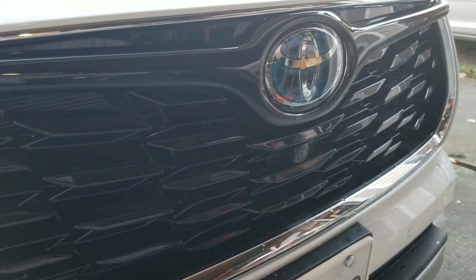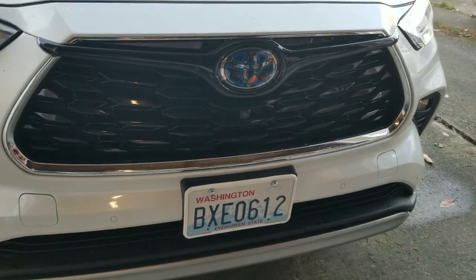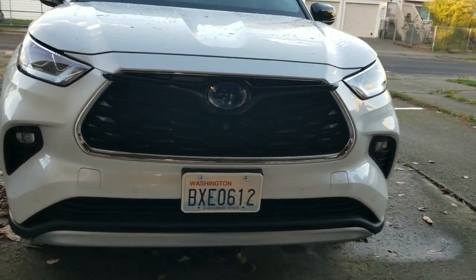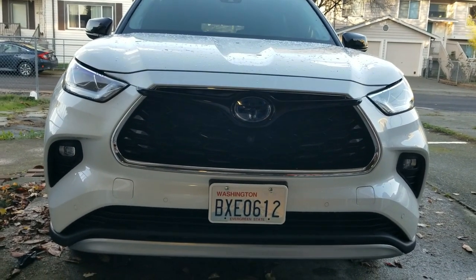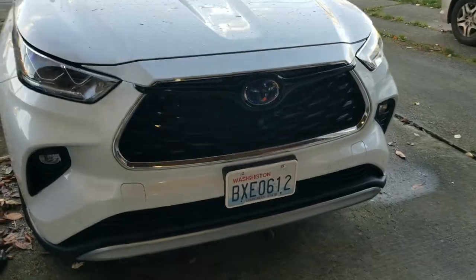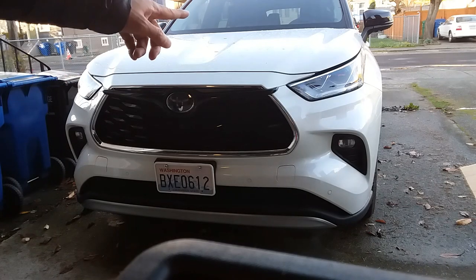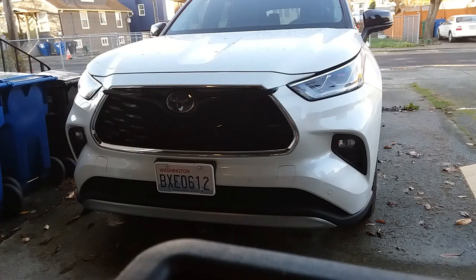The gloss matches perfectly with the grille, and when I zoom back now I don't see those wings — they're not as pronounced as when they were chrome before. So I'm happy with the way this turned out. They do sell another version where the wing is blacked out, but so is the chrome around it, and that was like $200, so I couldn't stomach spending that kind of money. For $40, getting this works for me — gives it that contrast and has that glossy look that matches the grille.